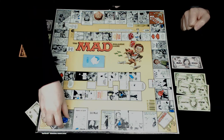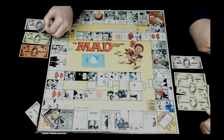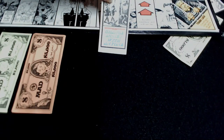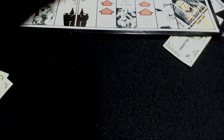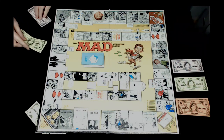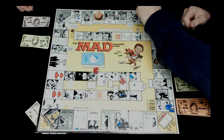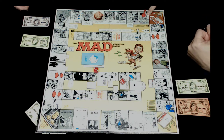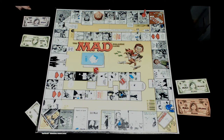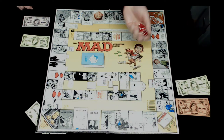Jocelyn rolls eight and draws a card that says change money with anyone. She swaps money with Rob. Rob rolls nine, passes start losing five hundred dollars, and lands on a space: if no one is standing you lose one thousand, if someone is standing you win two thousand. Jocelyn is standing because there wasn't a chair put in that spot. So Rob wins two thousand dollars.